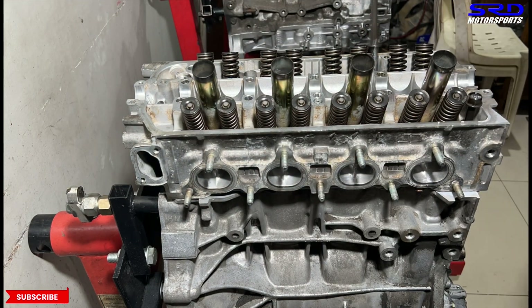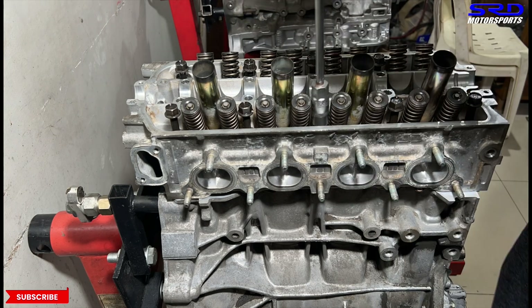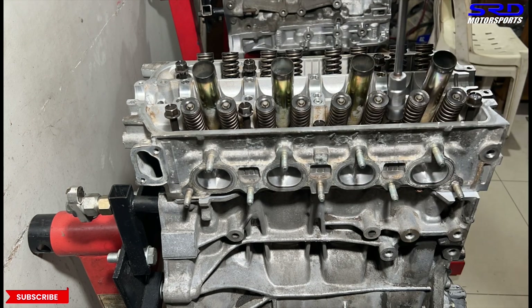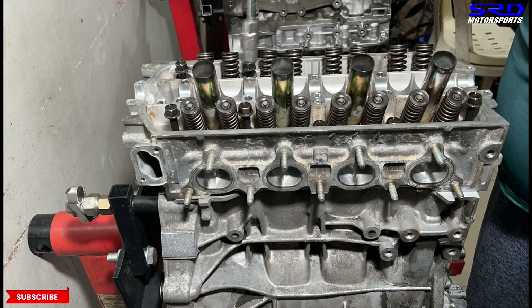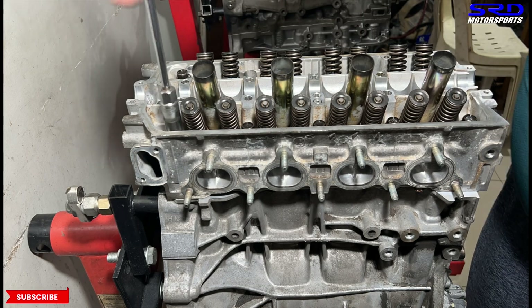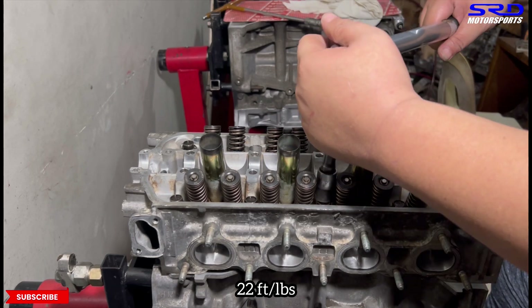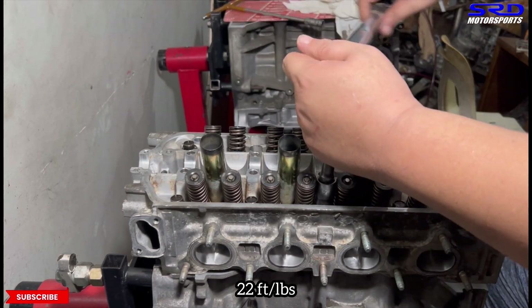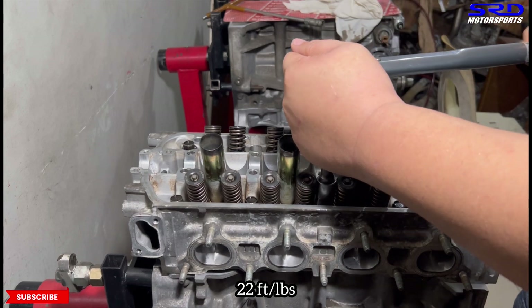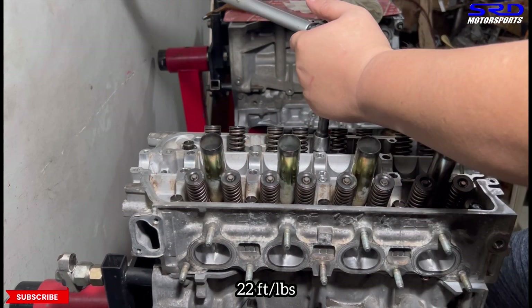Now we've got the block. Hand-tight all the studs — all oiled up good — so that it's laid out flat nicely before the first step. Now here it is: the first step is 22 foot-pounds torque, so we're going to go through that. This way, the head is secured flat onto the block.